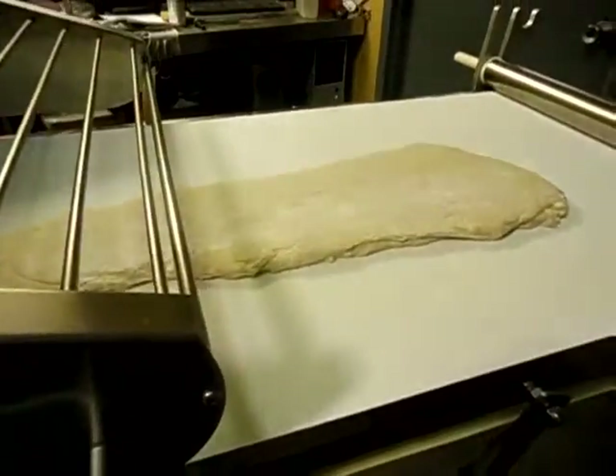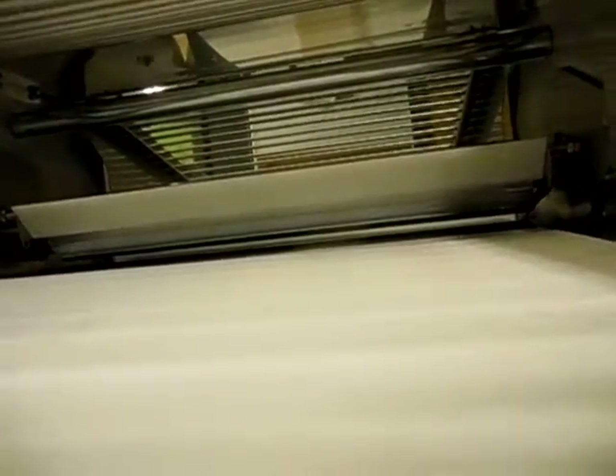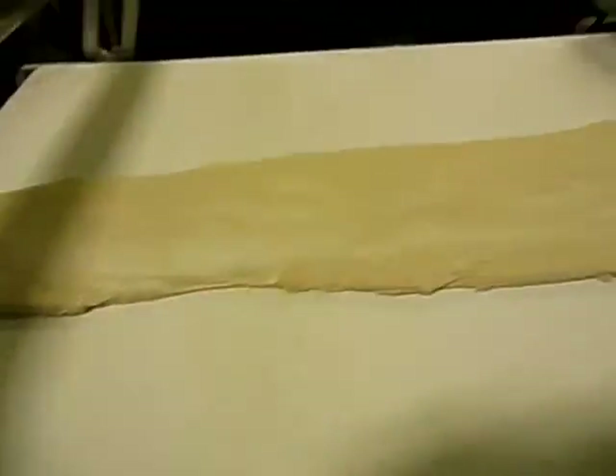Here we go through again — we're getting a little more sheeted. Go one more time, go about right here. I'm going to try to put the camera right down here so you can get a kind of 3D Trek movie view. Here it comes out. There we go — it's sheeted.